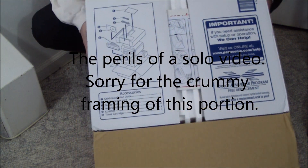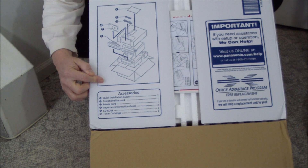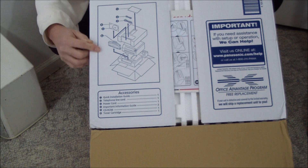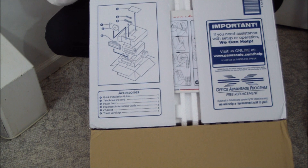Right on the box — they're the only manufacturer to do this — they tell you what's included as well as how to unpack it and repack it right on the cover of the box.